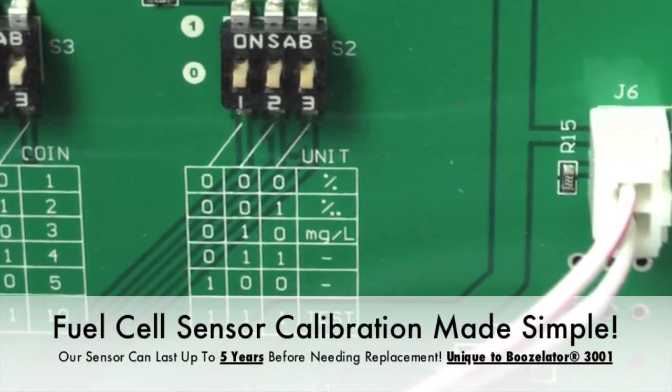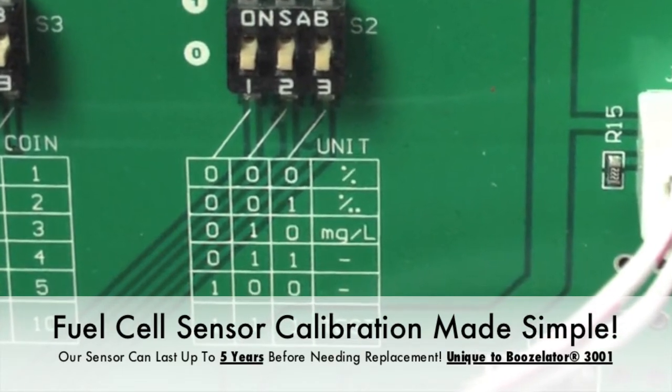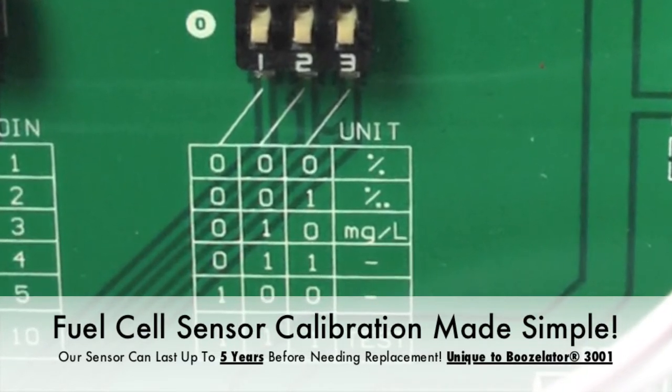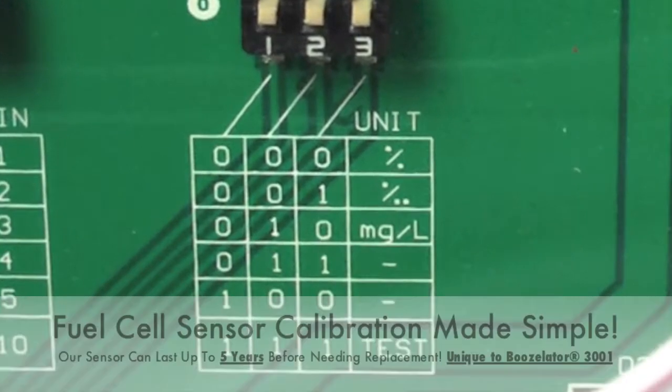In other countries, it may be BAC percent, grams per milliliter, or grams per liter. These are also the switches for calibrating your Boozellator 3001 machine. There are no knobs to turn. Simply flip all three of these switches to the up position and the Boozellator is ready for calibration by either wet bath or dry gas.